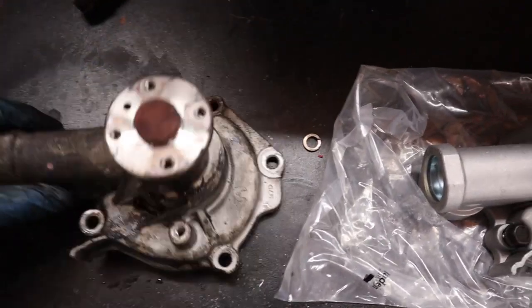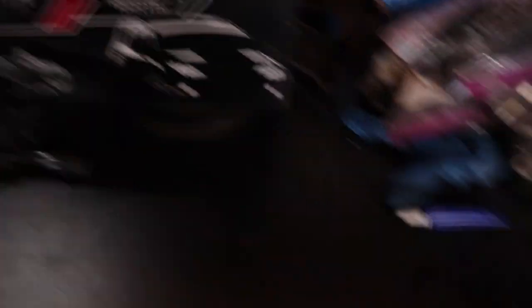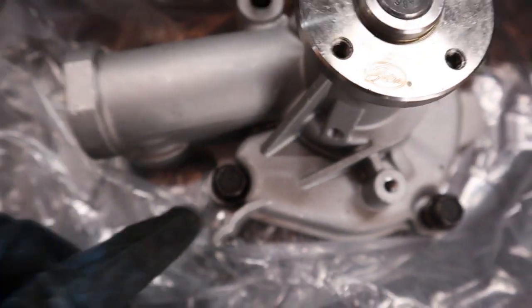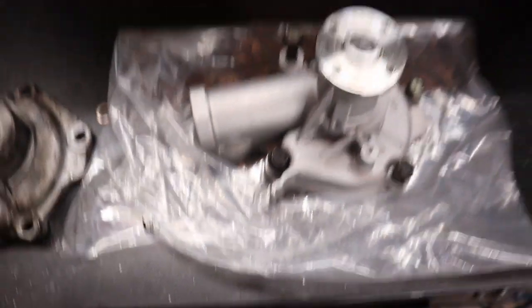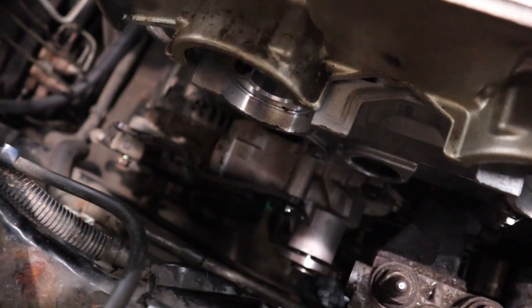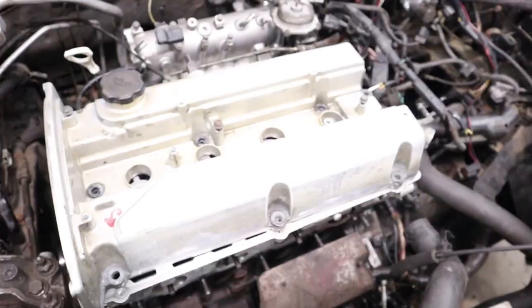The old water pump is a little dirty but overall looks to be in pretty good shape. You want to make sure you match up the holes on your old unit with the new one just in case you got the wrong part, and make sure your gasket fits. Then go back to the block and clean off any residual gasket material. Now I've got the new water pump installed after cleaning everything and reattaching all the brackets.